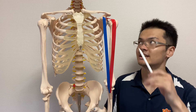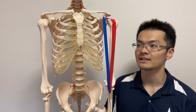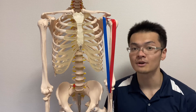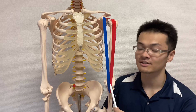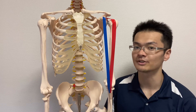Let's look at the origin of biceps brachii first. It has two attachments — that's why this muscle is called biceps brachii. This red tape represents the long head, and this blue tape represents the short head.